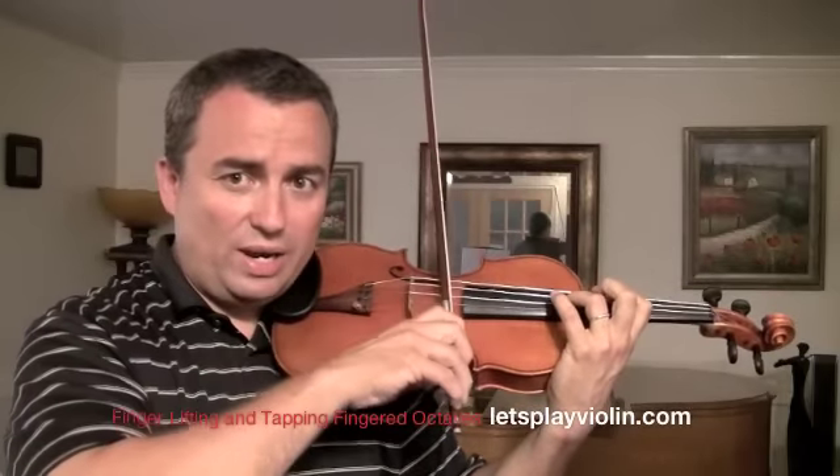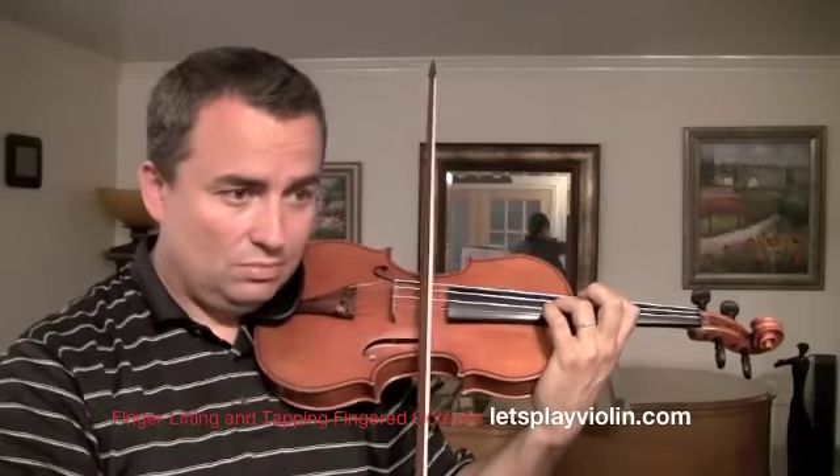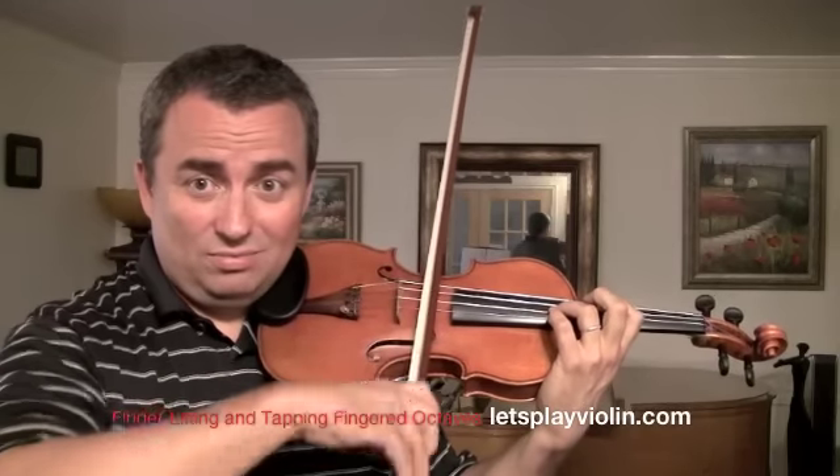I'm going to play that same note with the right hand pressing on the wrong string. See — that's not the left hand, I didn't move it. It's in tune.